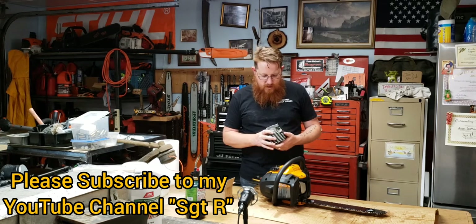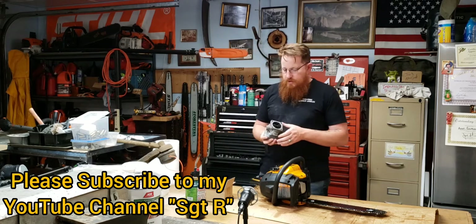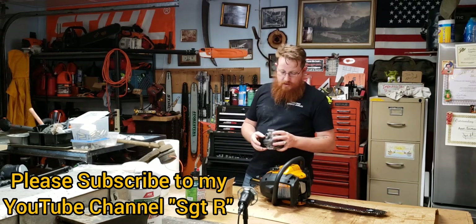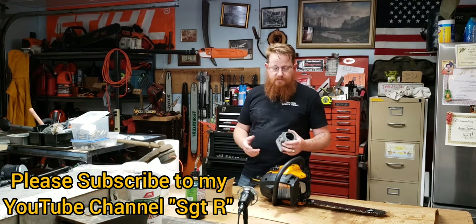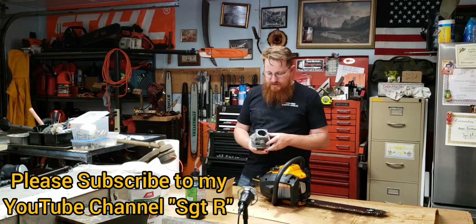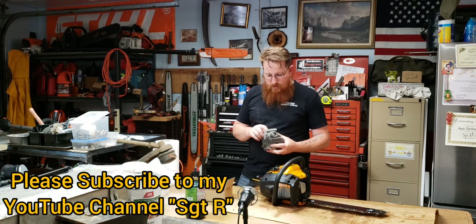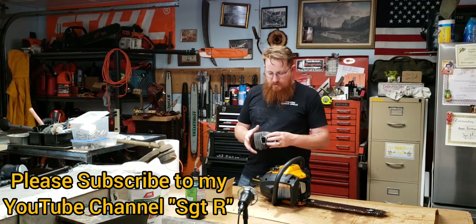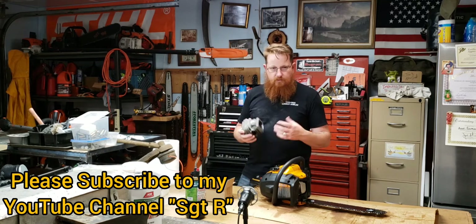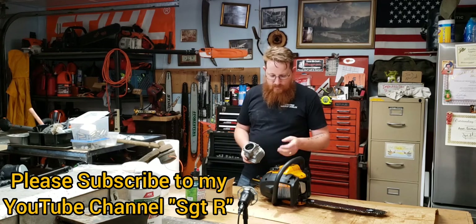This is a Stihl 066 cylinder I took off one of my old Stihl saws — a used forestry saw because it was painted green. I'm assuming there's at least 300 to 600 hours on this cylinder. Even with that, the engine didn't really have any problems — I just wanted an oversized cylinder head. I put an oversized engine kit on it and it runs just as good, just as strong. This cylinder has nothing wrong with it; it's just a stock cylinder we'll compare with later.